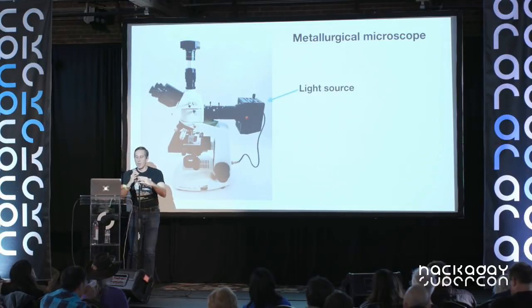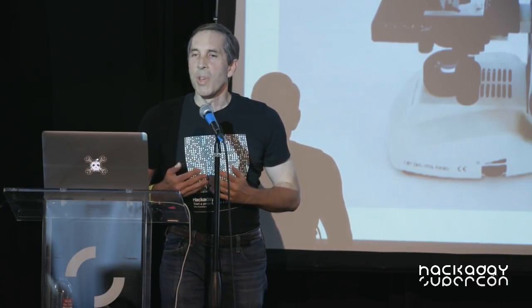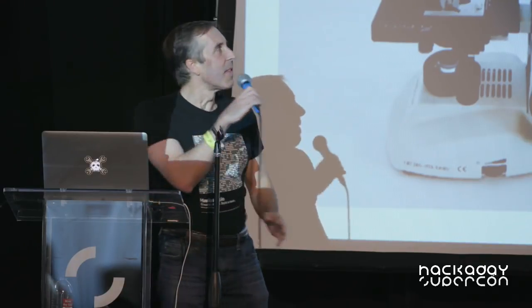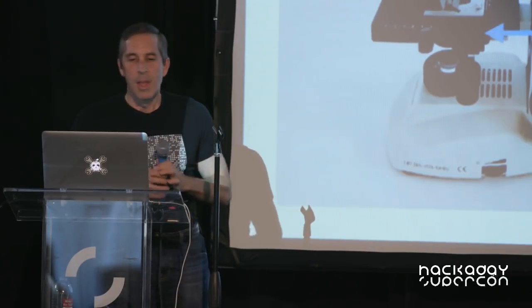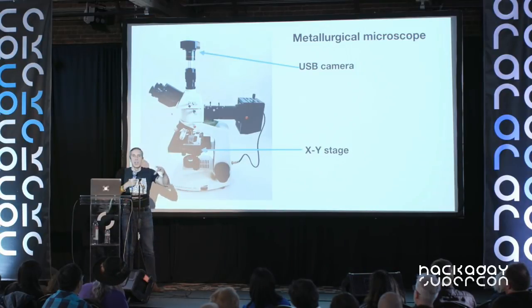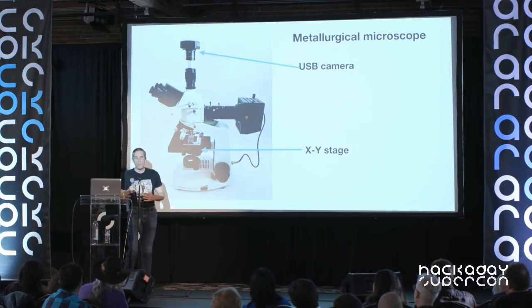Now I'd like to talk about the microscope I use. A normal microscope shines light from below through the sample, which works well for a cell but not for a chip, which is opaque. Instead you want a metallurgical microscope, where the light shines from above and is focused down through the lens to give you a bright spot on the surface. It has a light source off to the side that shines down through the microscope, a USB camera to take pictures, and an XY stage with knobs to carefully move the die around. I use a program called Hugin to stitch pictures together into one high-resolution image.